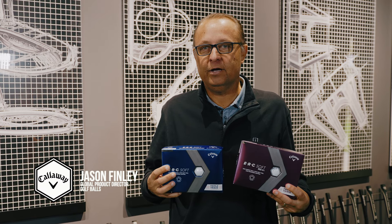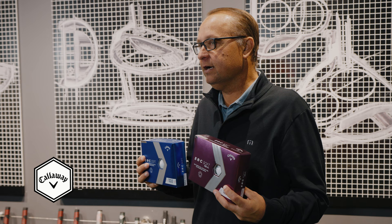Hi, I'm Jason Finley from Callaway Golf, the global product director on the golf ball category. We're here today to talk about the new ERC Soft family of golf balls.